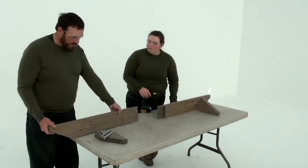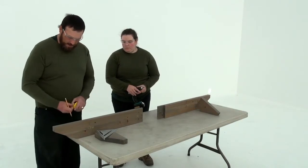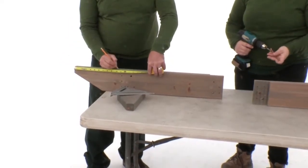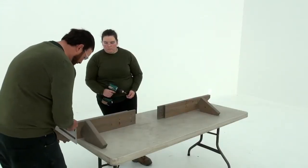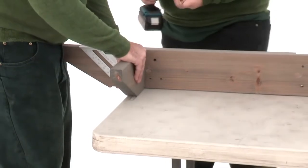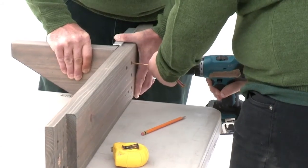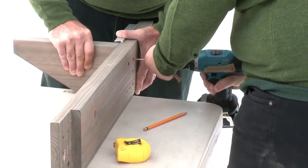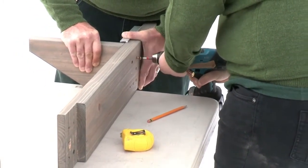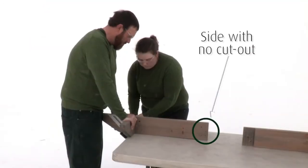Step four should be completed on a flat, solid and raised surface. Measure ten and a half inches down from the angled tip of a beam end and make a mark. Now position a beam end ten and a half on the side without the cutout so that the end is flush with the beam end. Make sure it's square and centered over the holes in the beam end, then attach with three wood screws. Repeat to make a second beam end assembly with the beam end ten and a half on the side without the cutout.